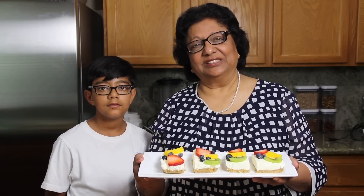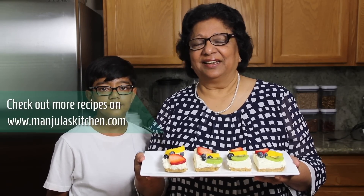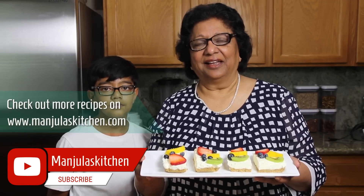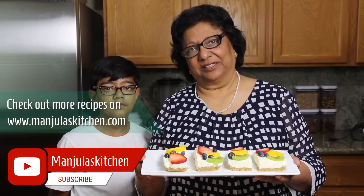Thank you. Till we see again, check out more recipes on manjulaskitchen.com. Also subscribe to my YouTube channel, and do send me your comments. Thank you.